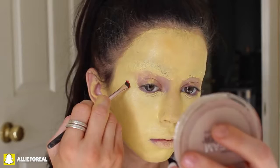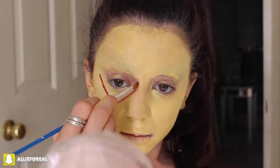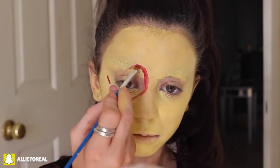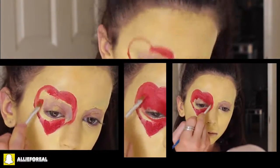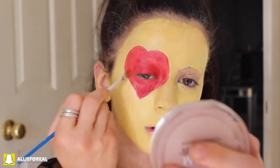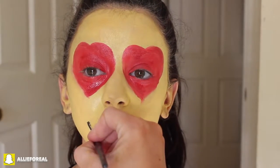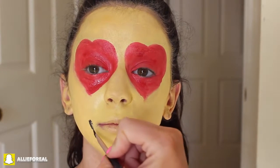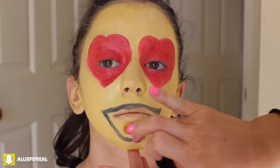This one's super cute because it means you're in love with everything you see. So I'm taking a cream red shadow from the Make Up For Ever palette, and I'm taking an angled brush and just going ahead and starting to make hearts around my eyes — pretty self-explanatory. Then I'm filling in the red hearts, doing the same to the other eye, trying to make sure they look pretty symmetrical. Then taking a black cream color from the same palette, I'm tracing out a smiley face like the emoji.